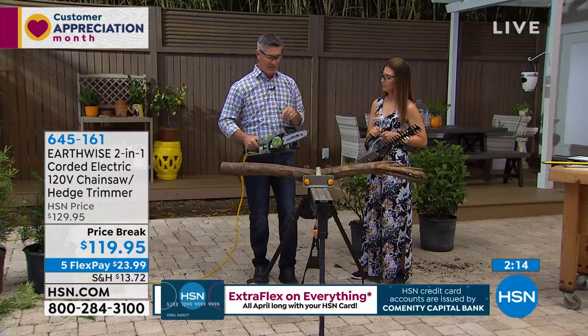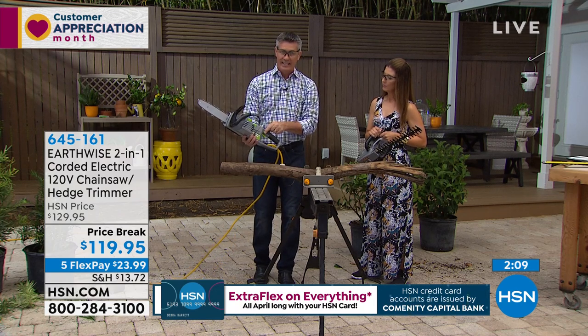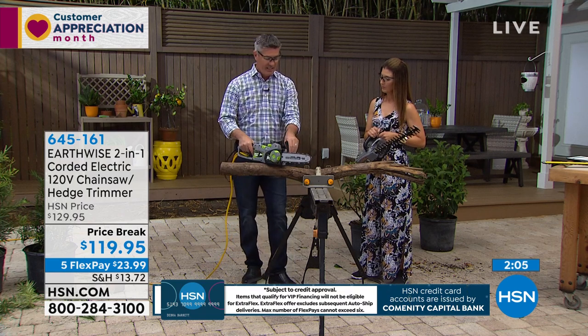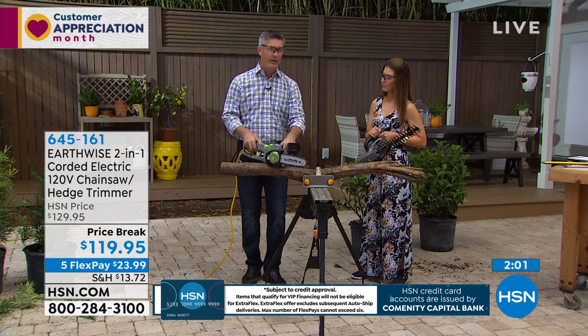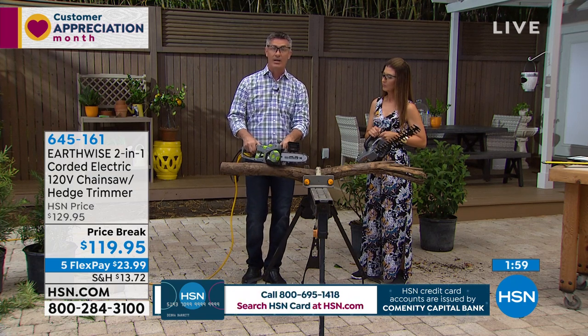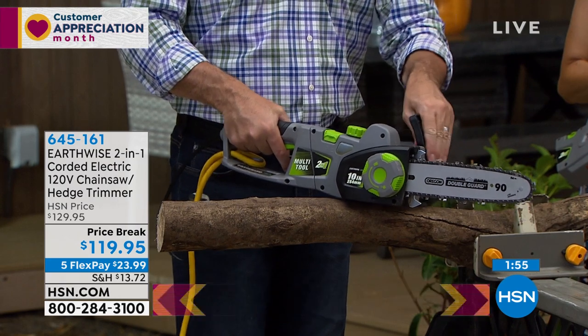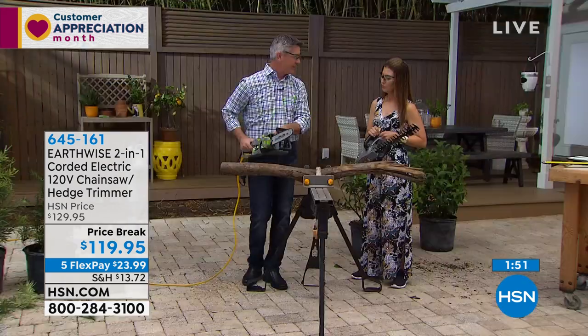For safety: always use the safety button to start the chainsaw. But if you really want to lock it out, take the knuckle guard and push it out — now no matter what you do, it will not come on. When you're ready, just snap it back in place, hit the safety switch, and you're up and running again.